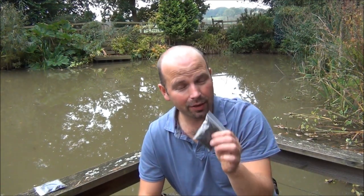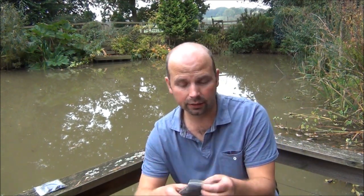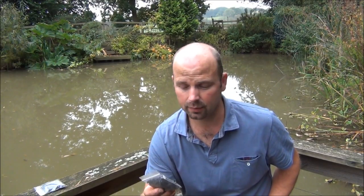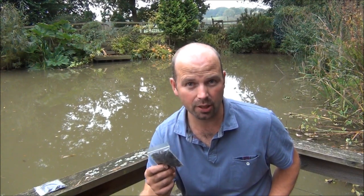If this works how I think it'll work, it'll make it really easy for introduction into an external filter or into an internal filter where you could just have this in a little fine mesh bag with water flowing through it, distributing the goodness into the tank. I'm pretty excited about this, so keep your eye open — it should be coming to my eBay page.